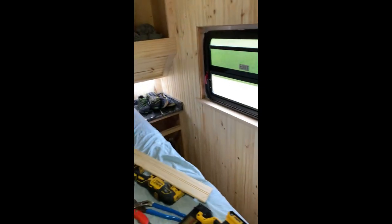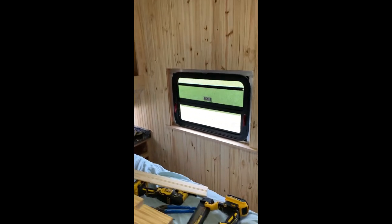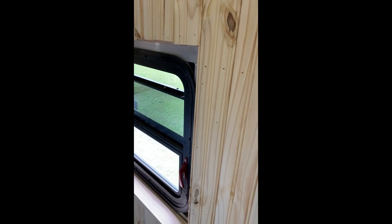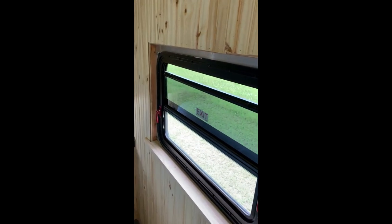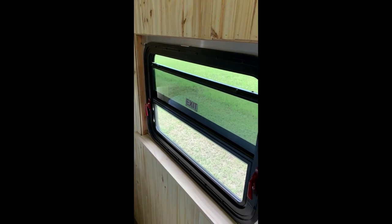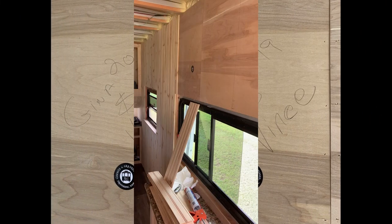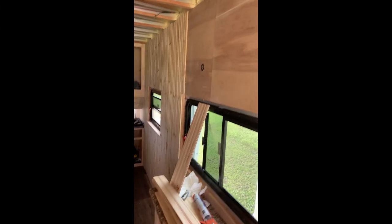Got most of this wall done — well, most of it, but I'm running out of material. I'm getting ready to go across the top of that window. Got my windowsill in. I'll put my framing in — I've got to glue up and install my frame there. Then I'm getting ready to cut all these pieces across here.